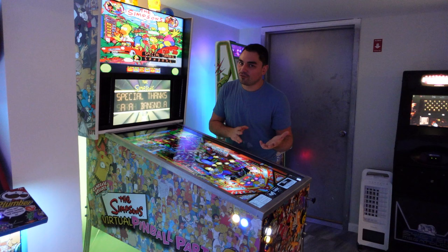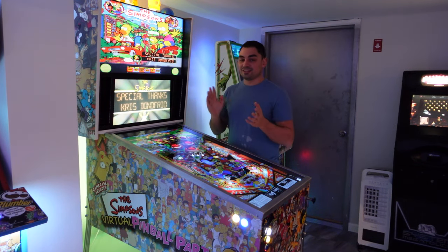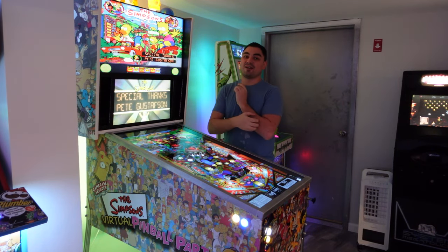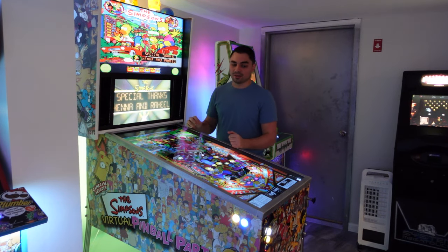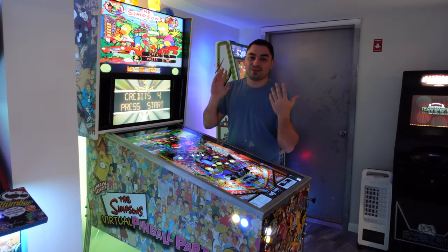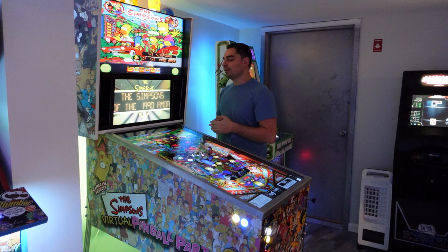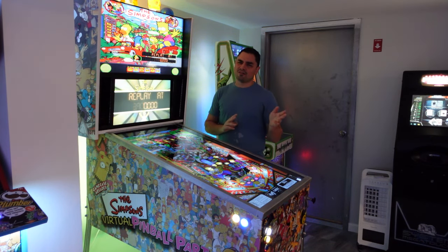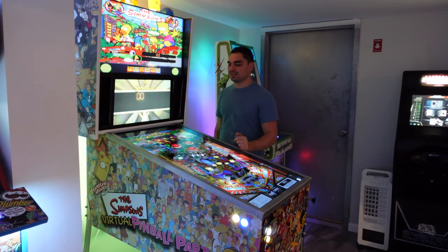I could not take the vinyl off that MDF cabinet — MDF I will never cut again. Ever since I cut that first pinball machine out of MDF, I said I will never do it again. That thing was built like a tank — it was just heavy. But finally somebody came to pick up my old cabinet. And like I said, you won't get what you paid for it. Don't even resort to Facebook groups to try to sell these things because everybody thinks they know more than you.